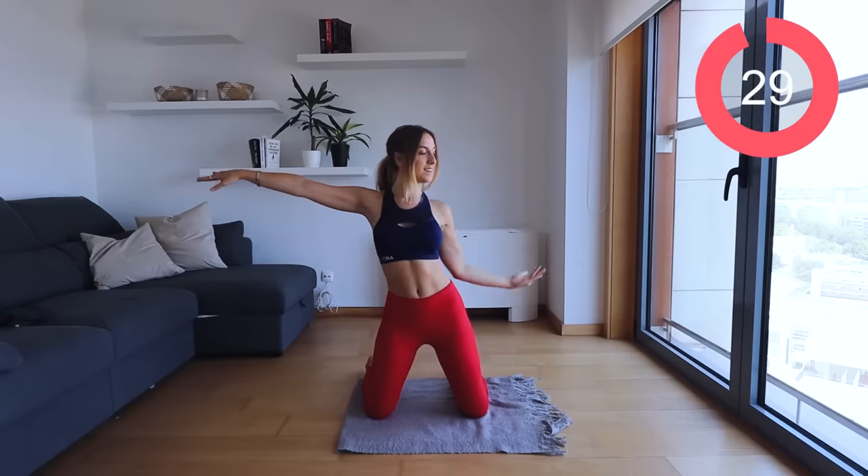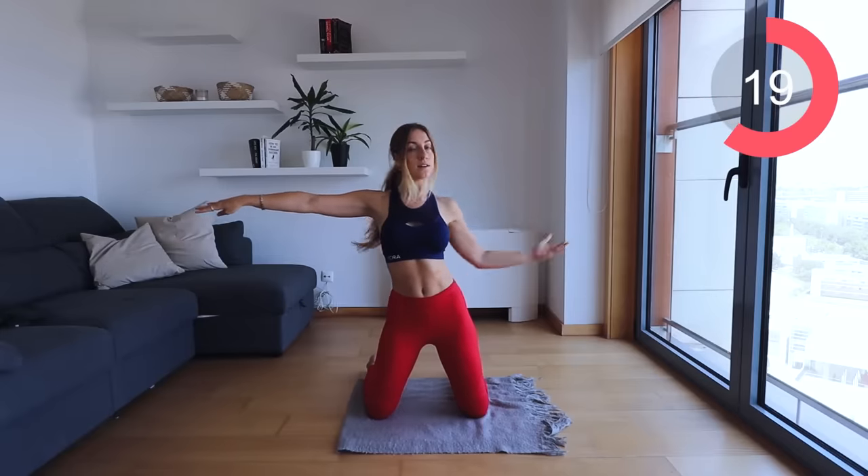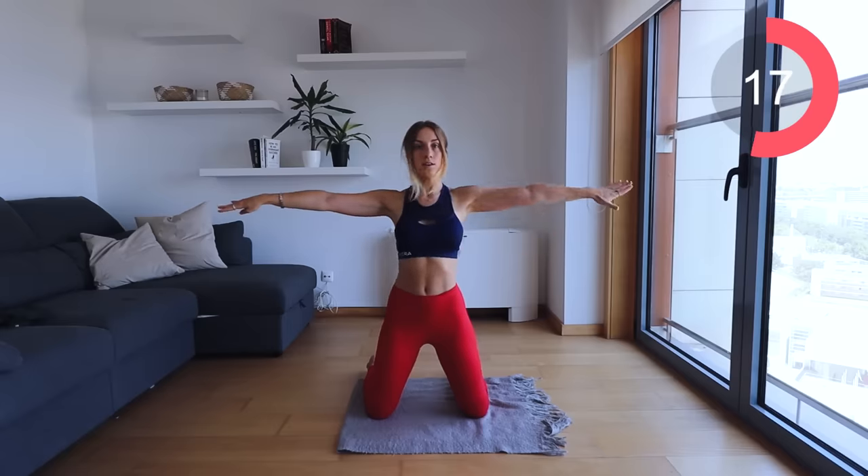Arm pulls — bring one arm in towards your waist and back out again. Pull it in, out, other side.